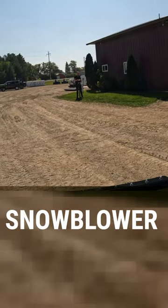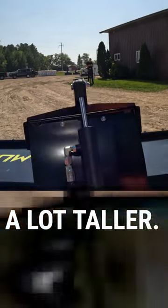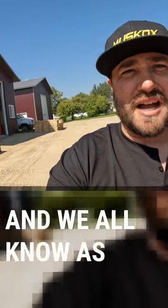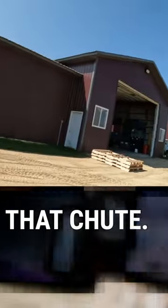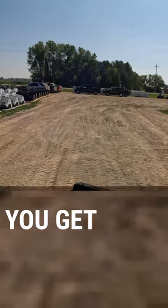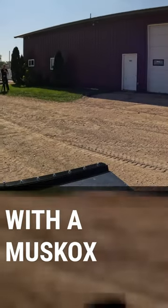Now your typical snowblower shoots a lot taller, so this is what you're looking at as you're operating the machine. We all know as operators it's not real fun to turn your head to either side of that chute. This is the visibility you get as an operator with a muskox because of our lowered chute.